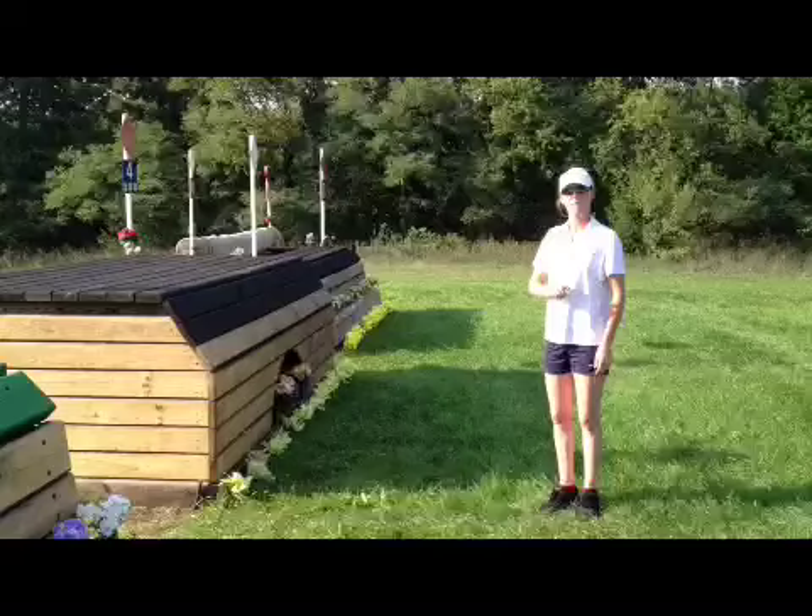That's number four on the course. It's another straightforward fence — it's got quite a bit of width. I'm going to make up some time here, so I'm just going to keep galloping on and head on to number five.